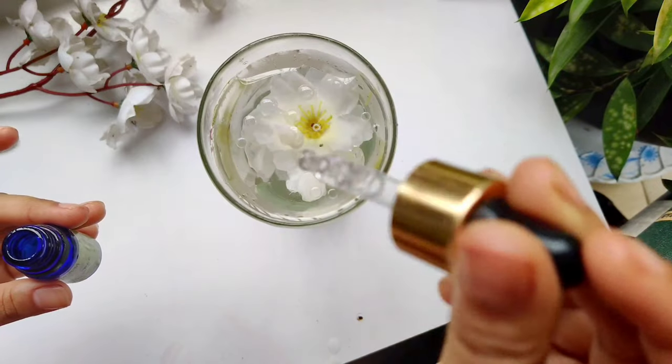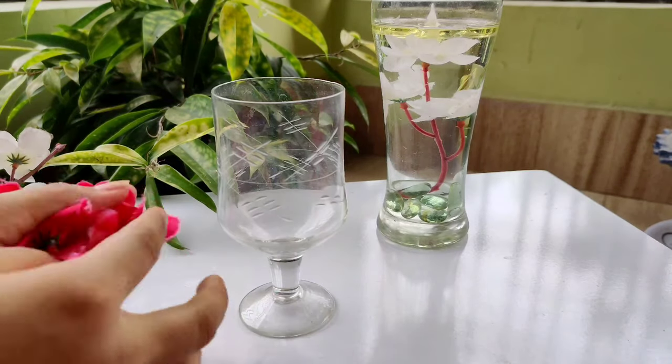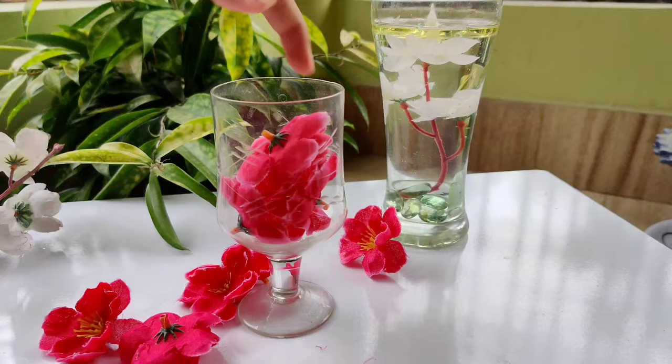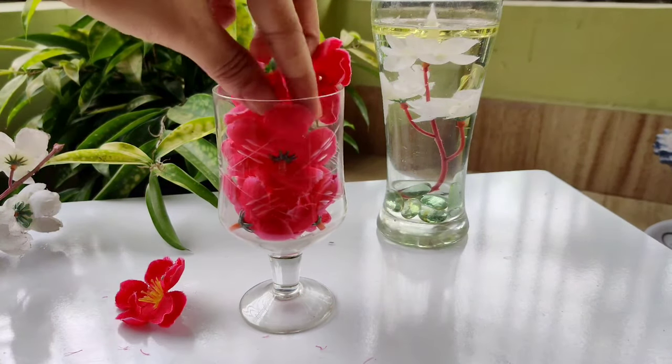Our first candle is ready to burn. For the second candle, I am using bright coloured little flowers. Put them all inside and follow the same process.